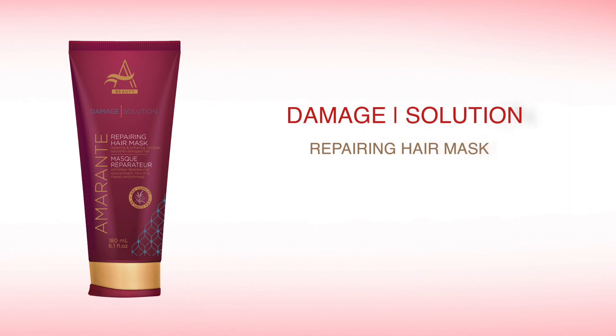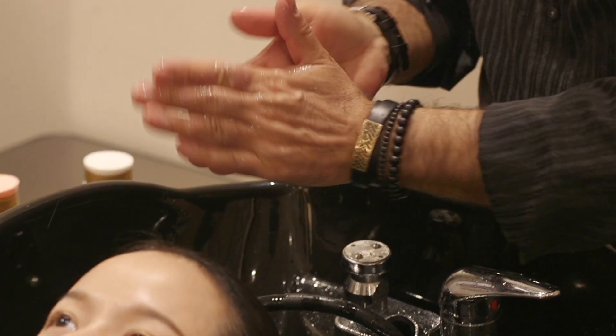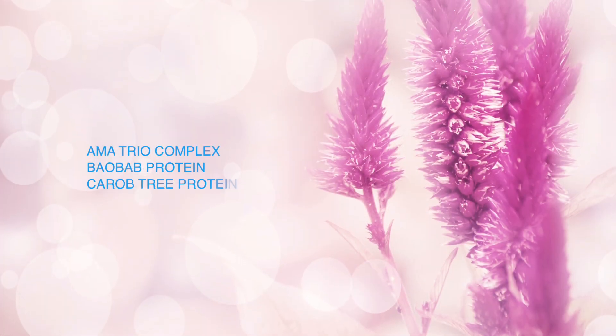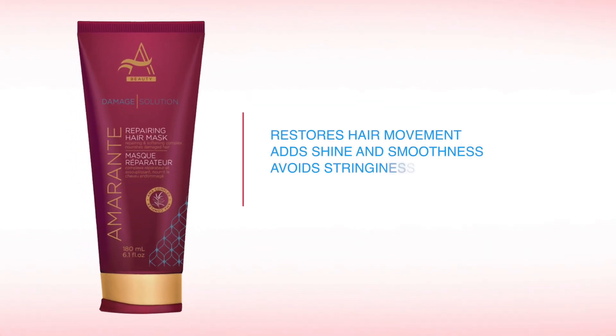Damage Solution Repairing Hair Mask. Devote some time to your locks by working in this repairing treatment mask infused with our unique Amma Complex, Bobob and Karob Tree Proteins to restore your hair's movement, adding shine and smoothness to the most damaged and over-processed hair.